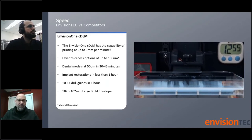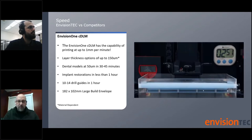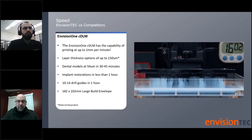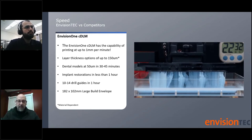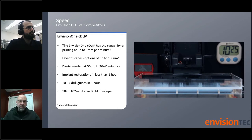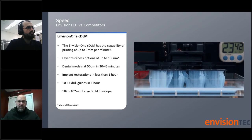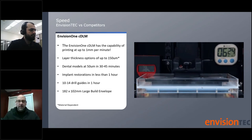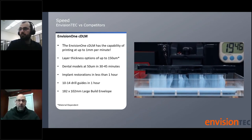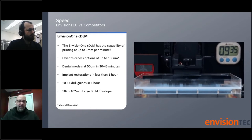One of the things we want to talk about first is speed. This is a visual of the Envision One printer actually producing a full plate of parts in under 24 minutes. Printing times can vary based on the size and orientation of the parts as well as the materials. The Envision One is a very fast printer — 10 to 14 drill guides in an hour, eight to 10 denture bases in under an hour. We even have newer materials that allow orthodontic horseshoe models to be produced in well under 15 to 20 minutes, at a very high level of accuracy.